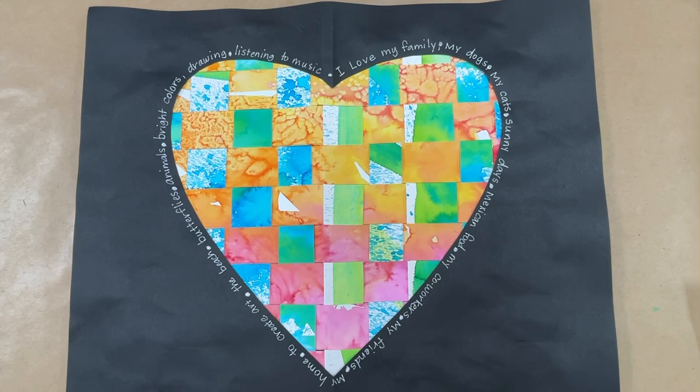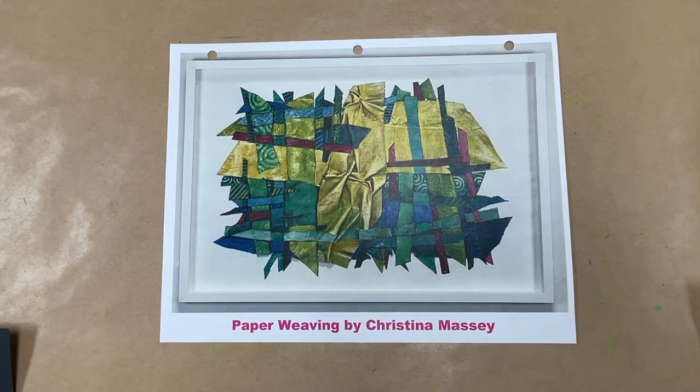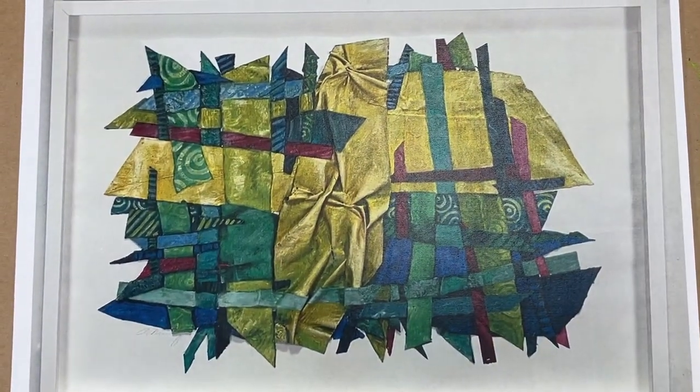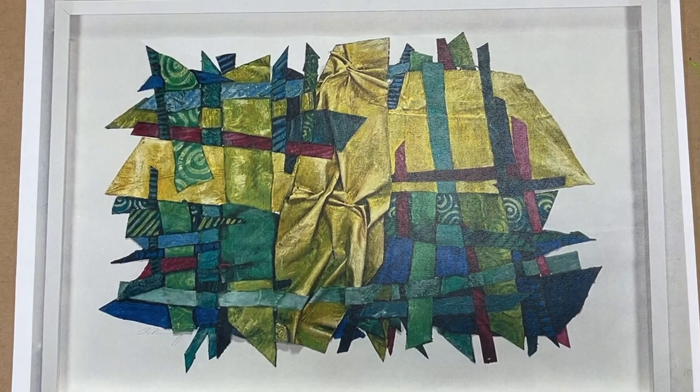Christina Massey is a contemporary artist, which means that she is still alive and working. This is one of her pieces of art — let me zoom in on it a little bit. You can see this is also woven paper. Christina Massey is an artist who lives in Brooklyn, New York, and she has won lots of awards for her artwork.